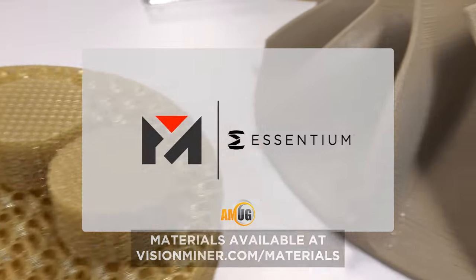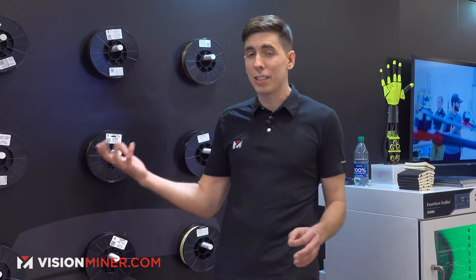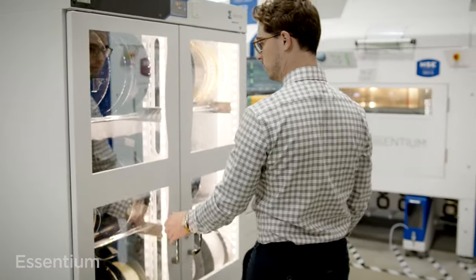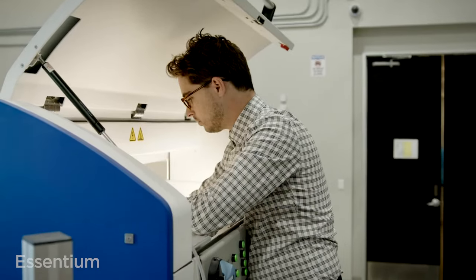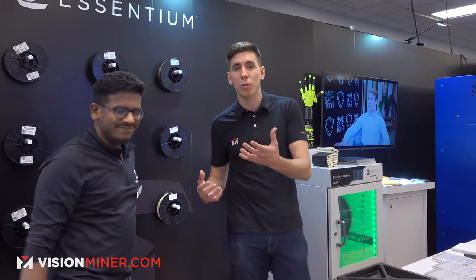We're here at AMOG 2023 at the Ascentium booth. Ascentium in their DNA is a materials company — that's how they really started, and it wasn't until people started asking that they began building machines. We've got Daruf here today to explain and show off some of these incredible examples. Thanks so much for taking us through this.